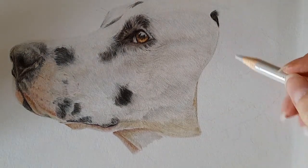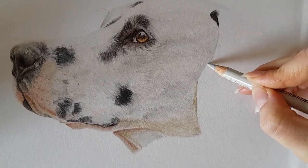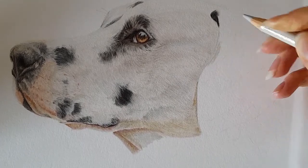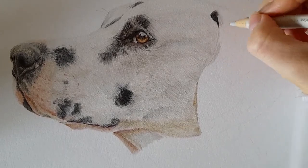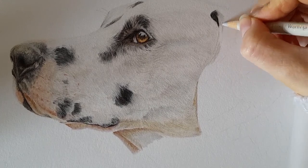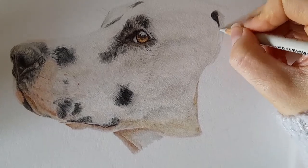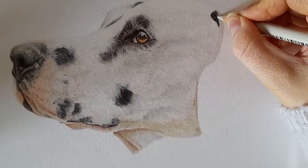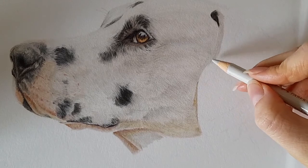Now that we've got our darkest black in, we can come back with our warm grey one and apply it as a base layer just where the spot is. We've got a dark edge to this ear and that's what I'm bringing in along this dark edge. It's not going to be black here — it'll probably be bits of greys and maybe walnut brown mixed in, just to warm up this part of the ear.